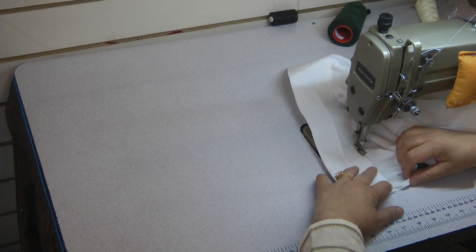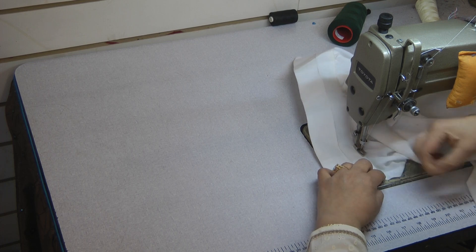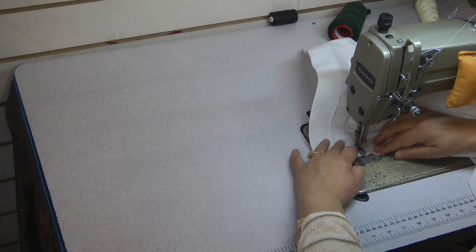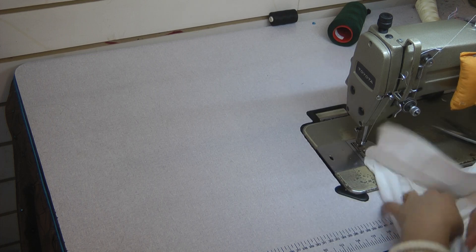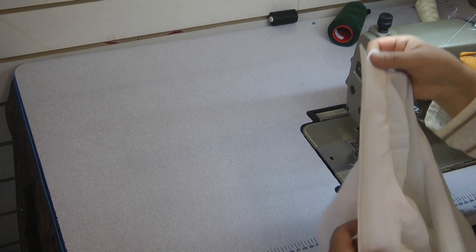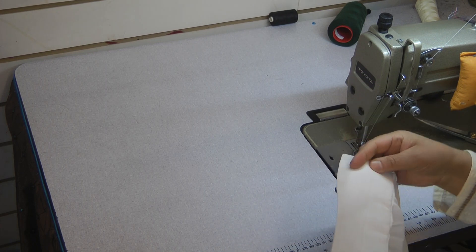Just a little bit of cautionary advice here: if you are attempting collars for the first time, don't be too adventurous and try it on a fancy garment. Preferably try it out on a simple cotton. This fabric is not cotton, so I would suggest trying this out on a cotton first.